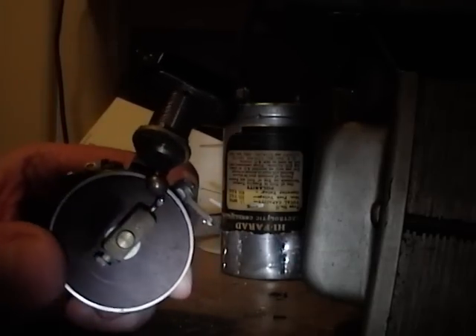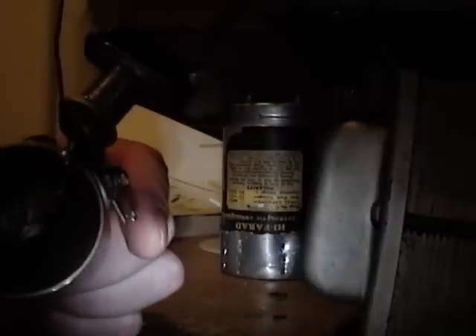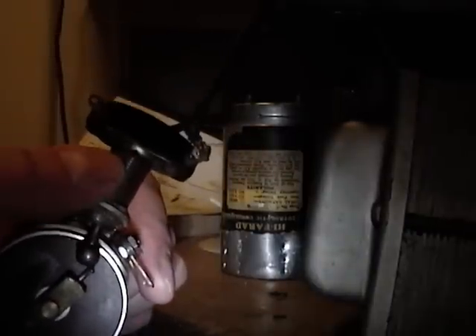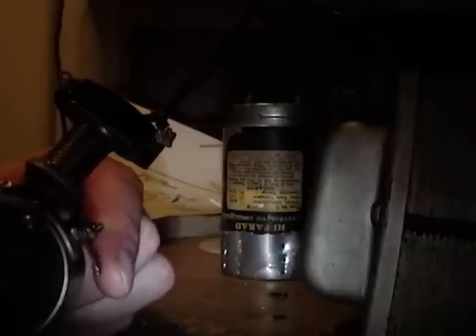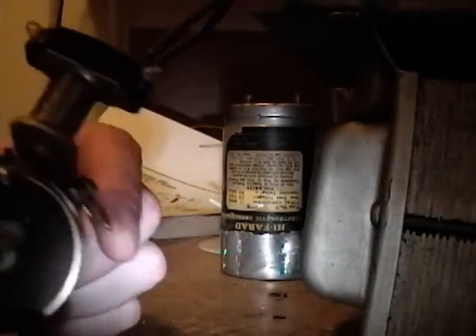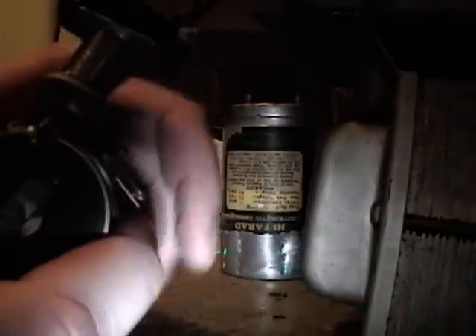Here's another progress update on the Spartan Junior restoration. First off, I was able to get the power switch working fairly well. With the volume control out of the set I was able to get a better idea of how this power switch might be mounted in relation to this little doodad on the end of the shaft. By carefully adjusting these two nuts to control the depth of the power switch, and rotating this around by loosening the screw and getting everything just right, a little dab of grease on the end of the switch — it's working pretty well now.